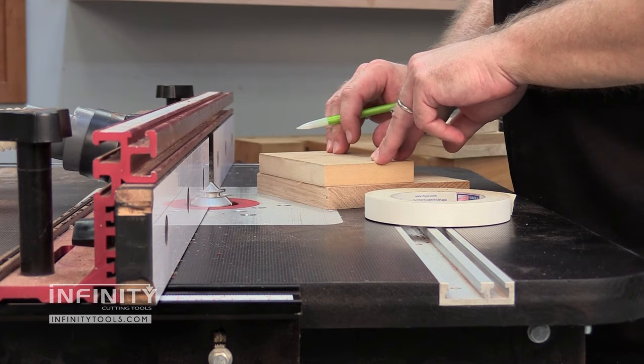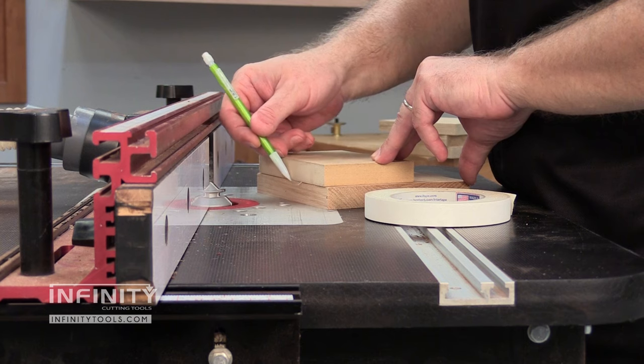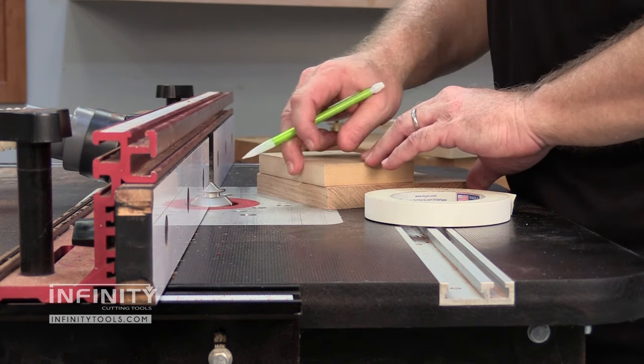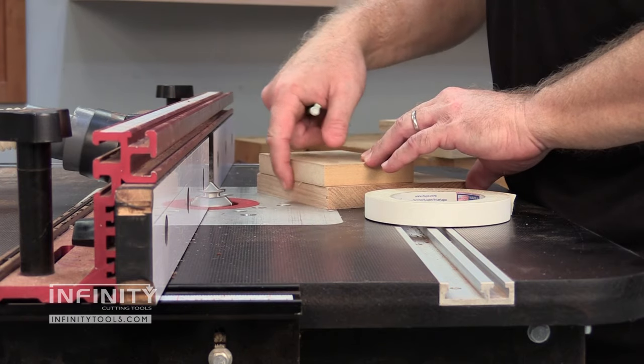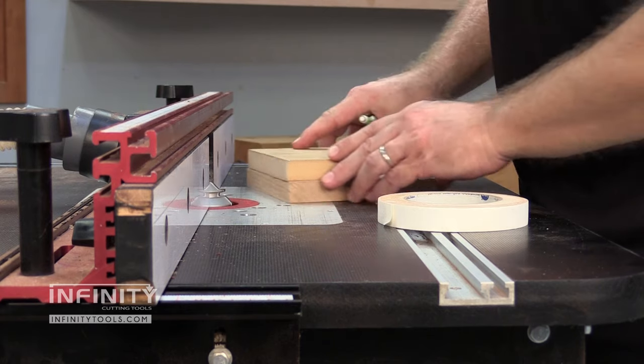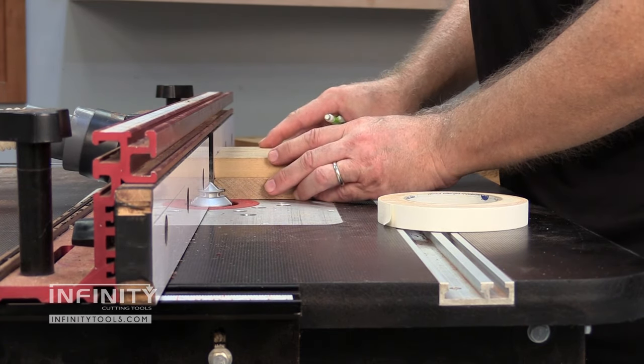When you use a lock miter router bit, you'll notice that it creates a knife edge along the edge of your workpiece. In order to protect that fragile edge, I take a piece of scrap that has a nice straight edge and use some double-sided tape to fasten it to my workpiece, so that as I run it along my fence I'm not crushing that fragile edge.